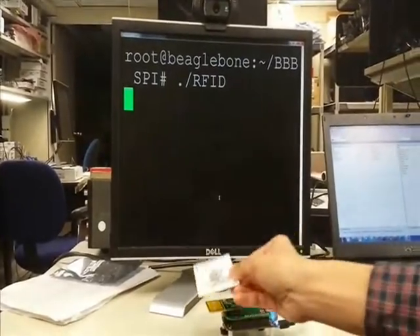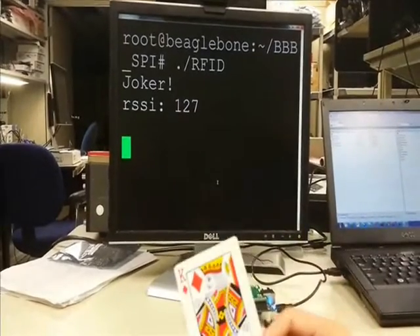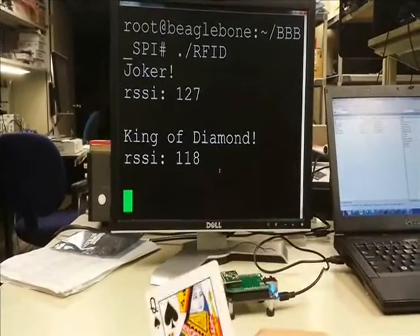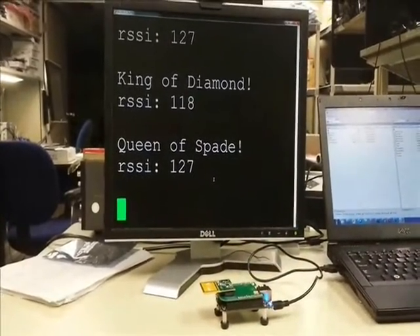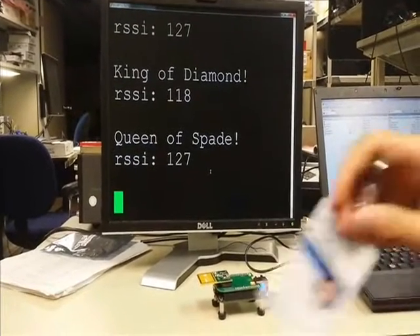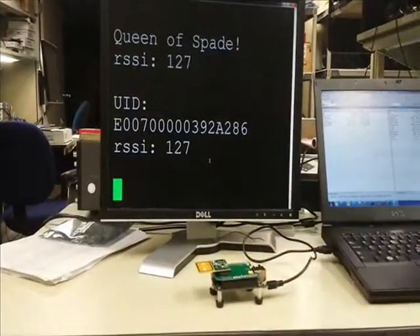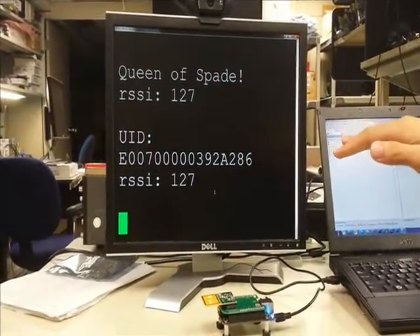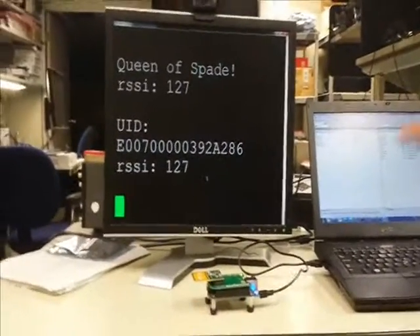Here's the joker. The king. And we have the queen. You can even try your own TI badge — and there's my UID from my badge. The RSSI indicates the signal strength that the antenna receives, so the higher, the better.